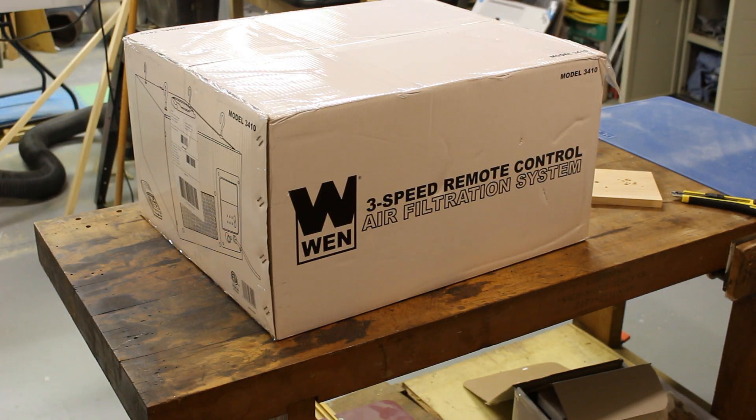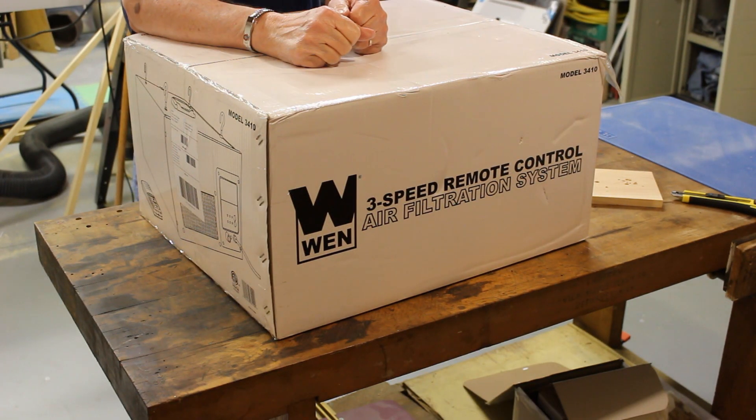I really need one of these. You know what this is? Stick around and you'll find out.